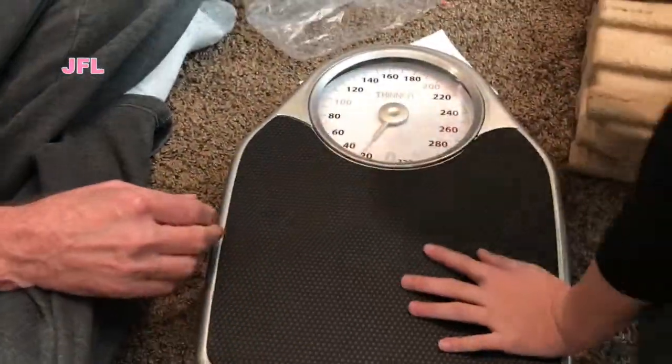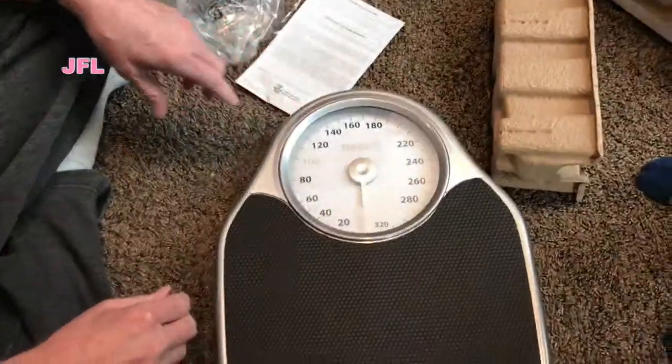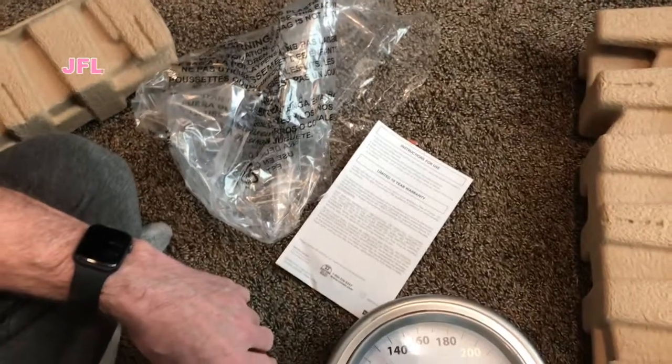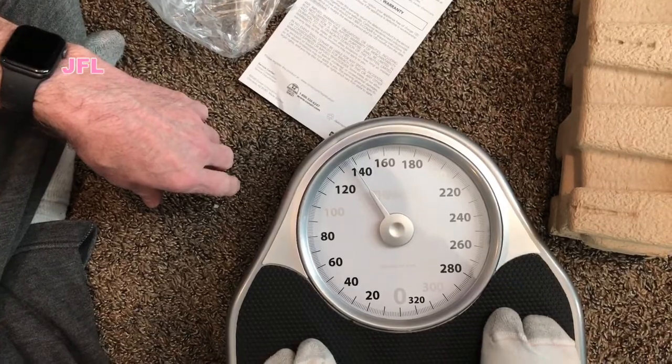I'm gonna test it. Look at that — you're supposed to do it on a hard surface. 60 pounds — big mommy. 137. And 137? Check it with the other scale.